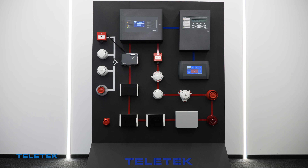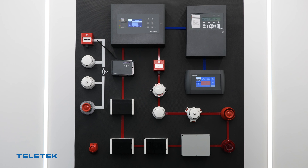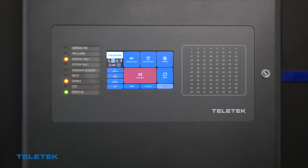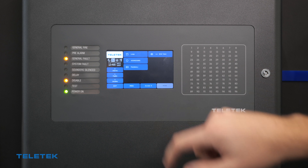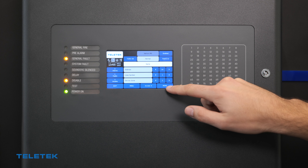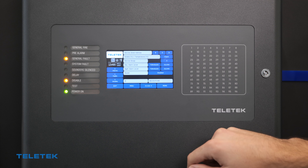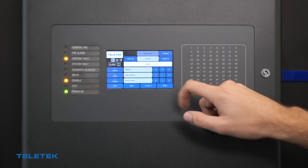The NUTRON wireless fire series can be integrated with our addressable fire systems over the NUTRON wireless gateway. All wireless devices, including the gateway module, receive a separate address. Each NUTRON device can be managed by the fire panel just like any other addressable device in the system — located in a specific zone, given a name, or any other specific settings depending on the device type.